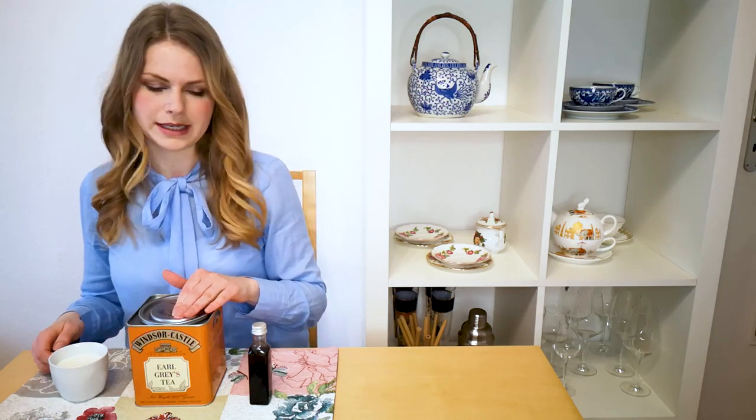So very important is to have an Earl Grey, then we need a milk and a little bit of vanilla. And we're going to make frothed milk, which is why it is called a London Fog. So clever.